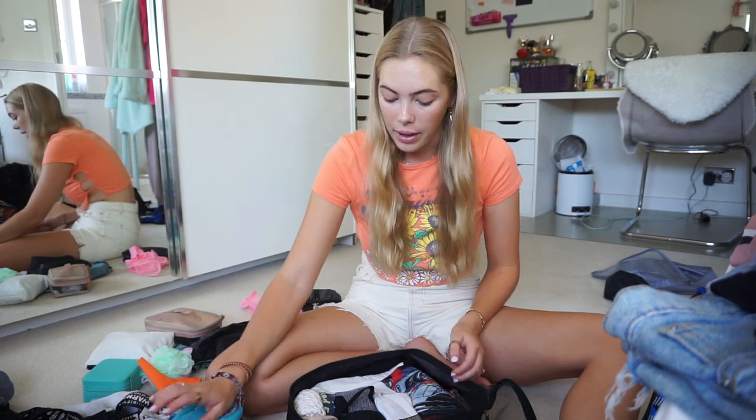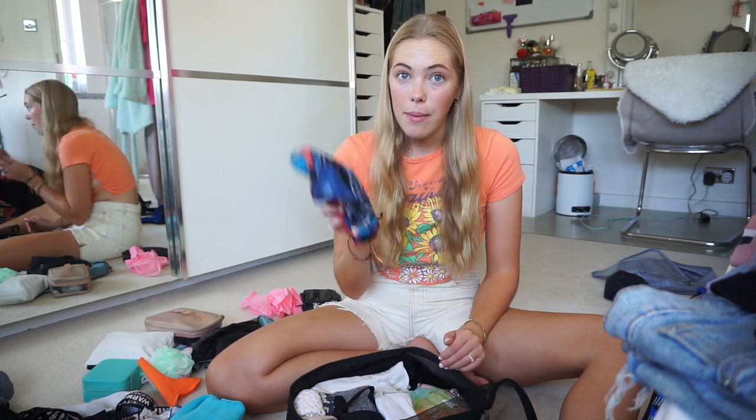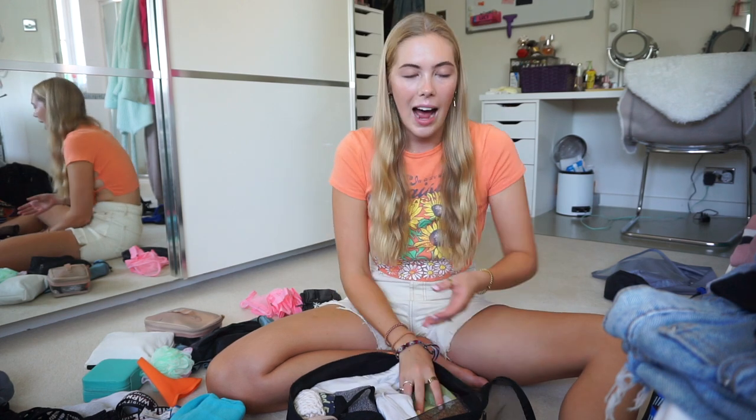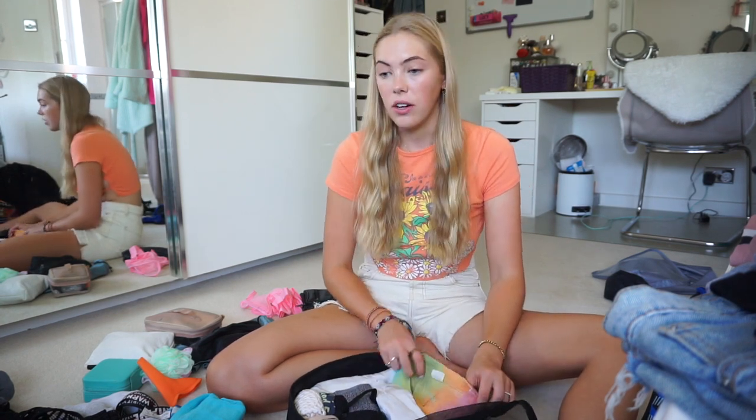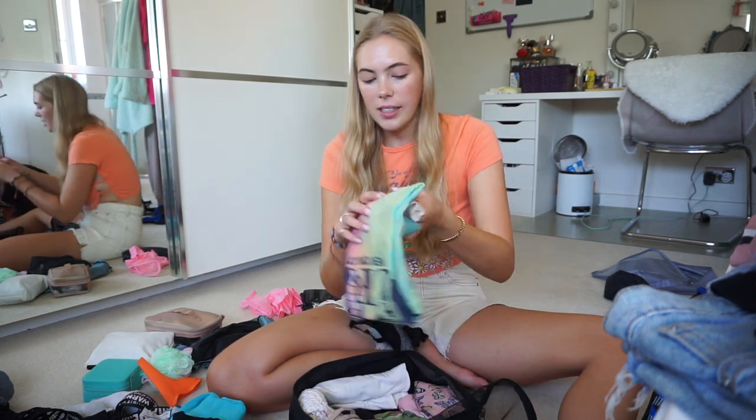I actually wore every single t-shirt I brought with me, some more than others. T-shirts became my best friend — they let me cover my shoulders while staying floaty and airy. I ended up wearing t-shirts and cycling shorts a lot because my shoulders burned so easily.